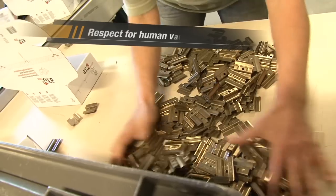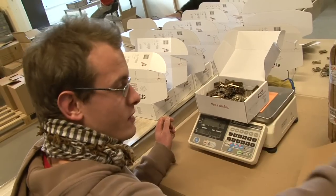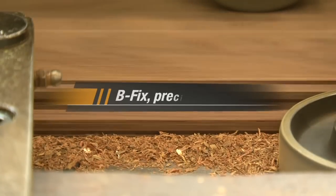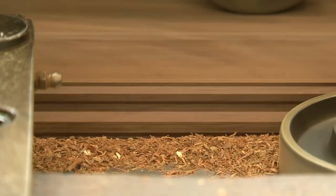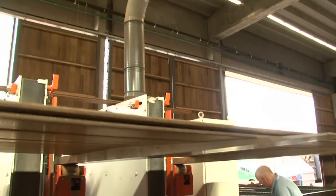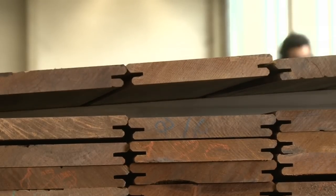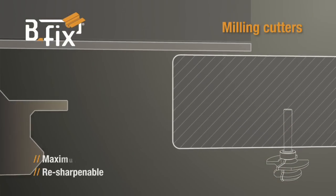Finally, Bfix respects human values. For example, disabled employees in a sheltered workshop take care of packaging the products. The boards are planed in the country of origin or distribution. If necessary, it's also possible to profile them yourself using a cutter specially created for the purpose.